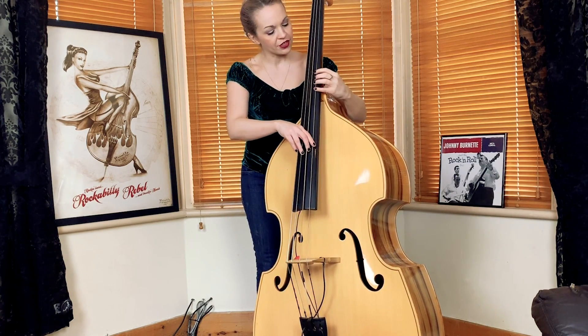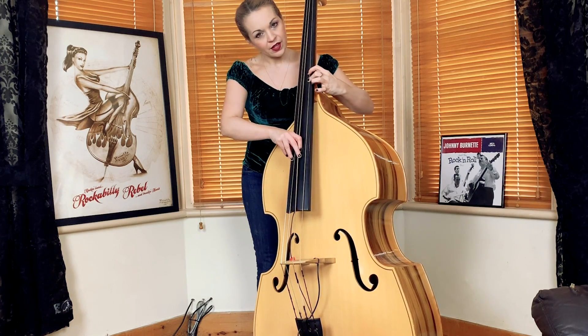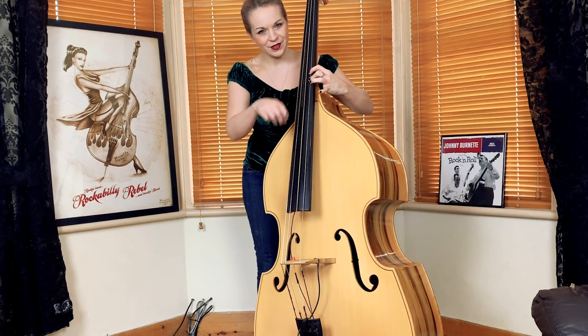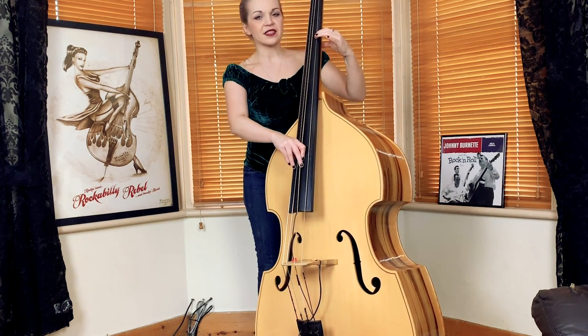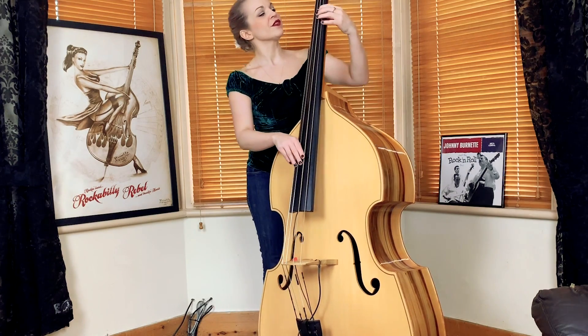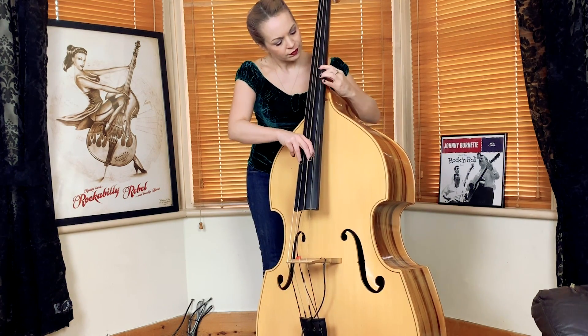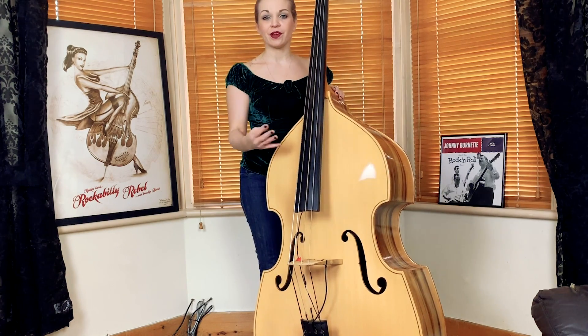The fingering I like to use is to just slide down using all four fingers. As we know, we don't use this finger, so here's the second finger, the first finger, and then slide that first finger down just for those notes. And that's the riff. We repeat that riff four times.